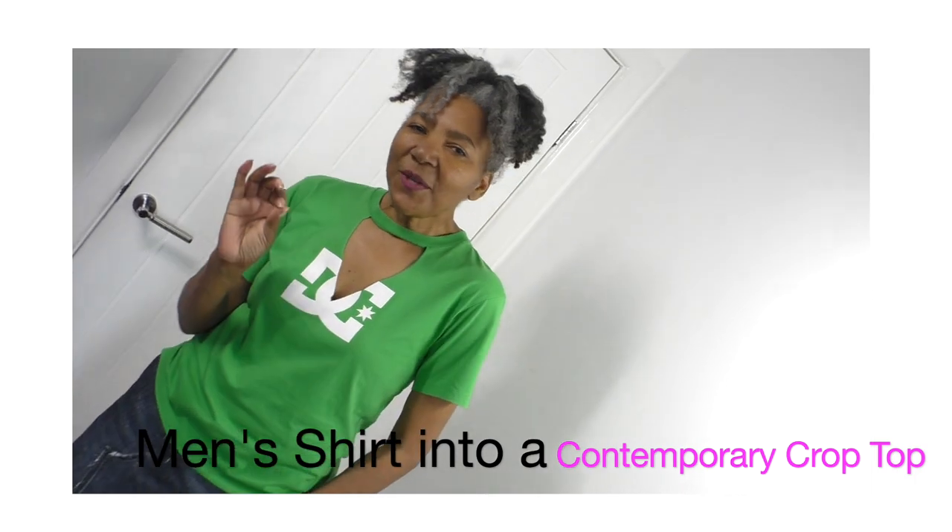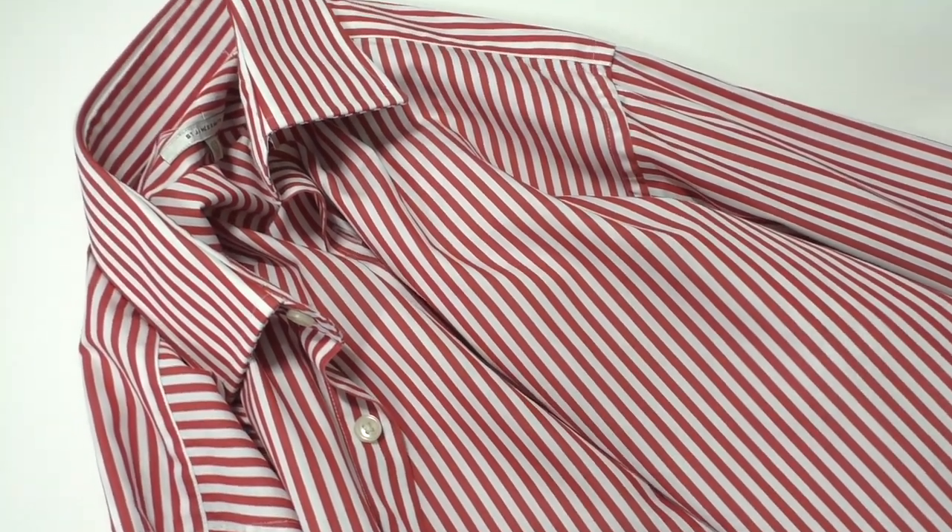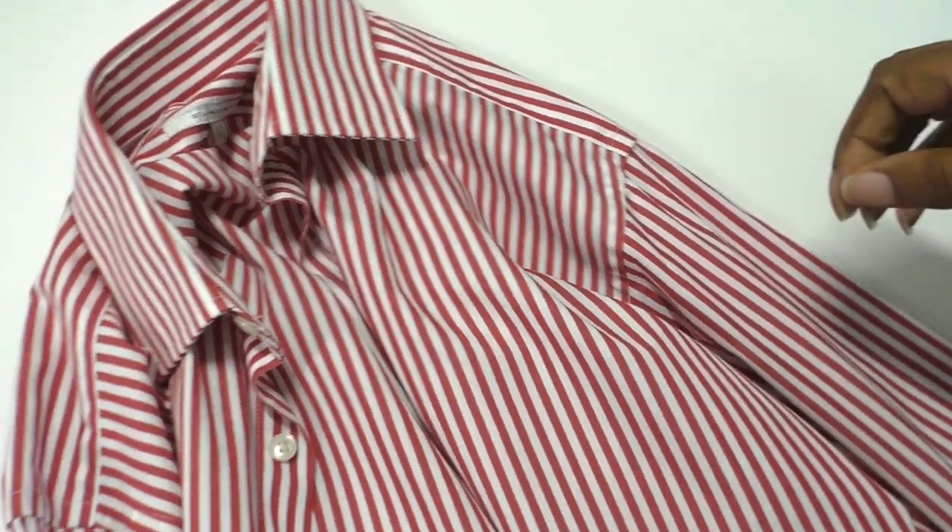In this video tutorial, I'm going to show how to refashion a men's shirt into a crop top with amazing contemporary gathered sleeves. Let's get started!